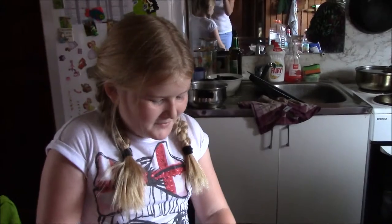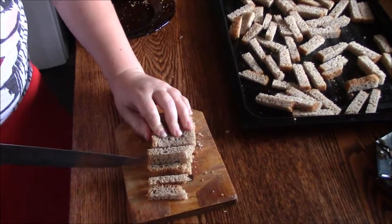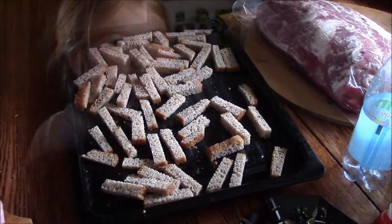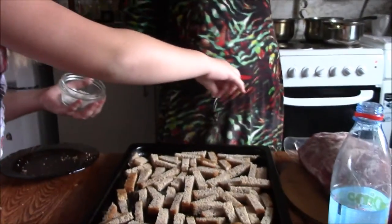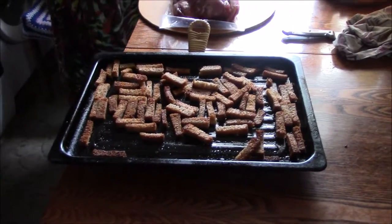I'm helping Vanessa do salted breadsticks. Now you saw me cutting them. I've got time to put some salt on it. We'll be going in the oven for about 10 to 20 minutes. 20 minutes later they're ready and they're yummy.